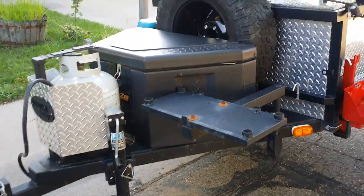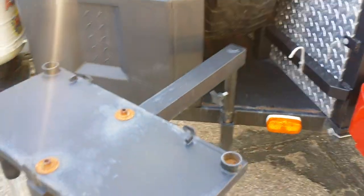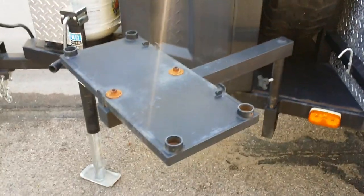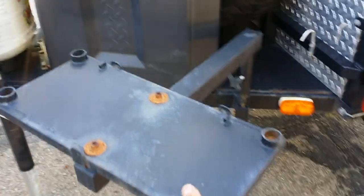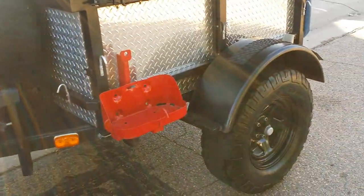It has a tow box, spare tire, and this is a grill platform — it swivels. There's also a gas tank holder.